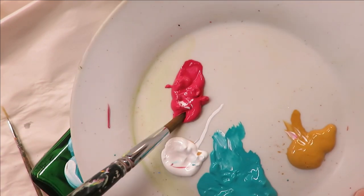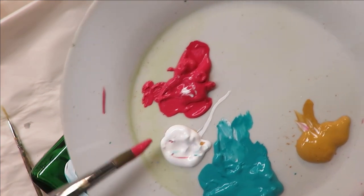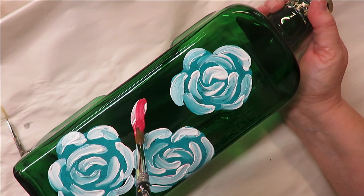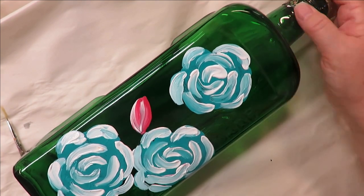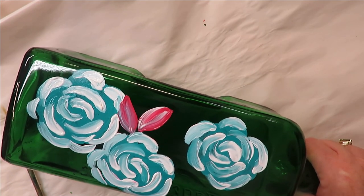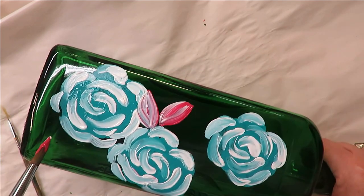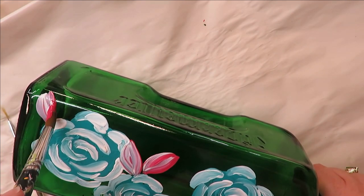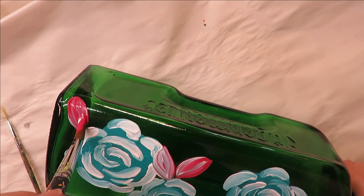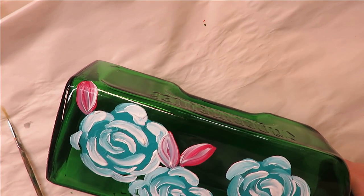Next I'm going to come in with the number 12 brush, put it into the magenta, and sneak a little bit of white in there too. I'm going to add some very simple leaves — and yes, the leaves are going to be pink. As I've mentioned before, leaves don't have to be green, they really don't. Just press down and pull towards the flower. If I want to add more white I can, or if I like it as is, I'll leave it alone.